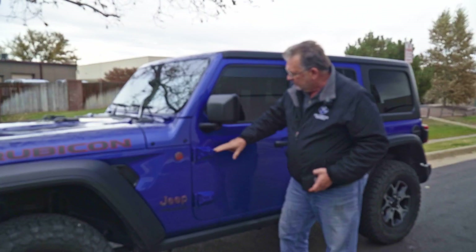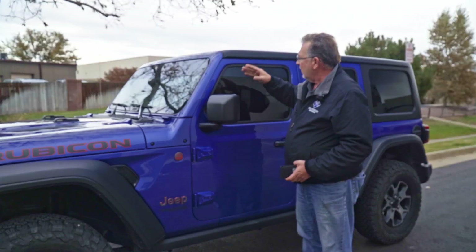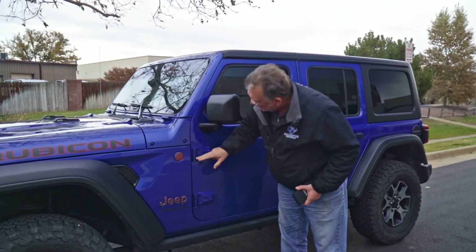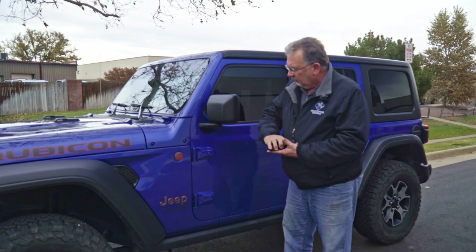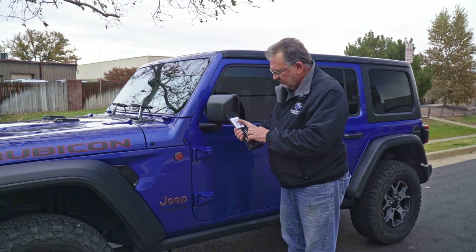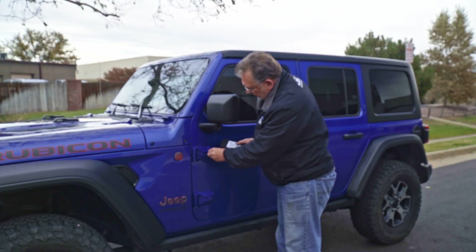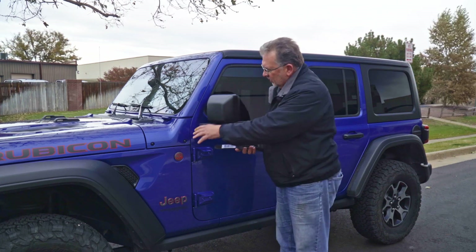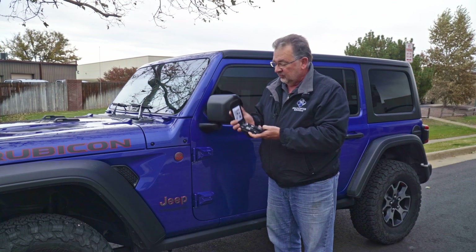Number three on my list is all the different Torx bolts that are on here. To take the top off, take the back off, put the window down, take the doors off — you'll usually see a number next to it, in this case like T-50. The tools you need are included with the JL. You get this nice little ratchet set and the different tools for it. Just pull out the right one, find which one it goes into, and you're good to go. All the tools you need for all the Torx bolts on here are included. I think that's a great little bargain.